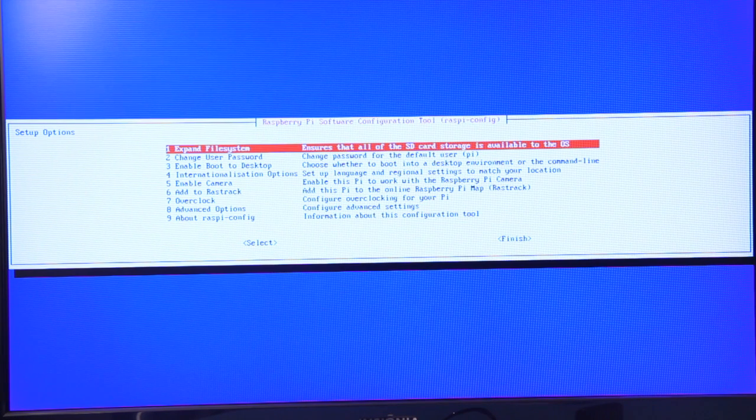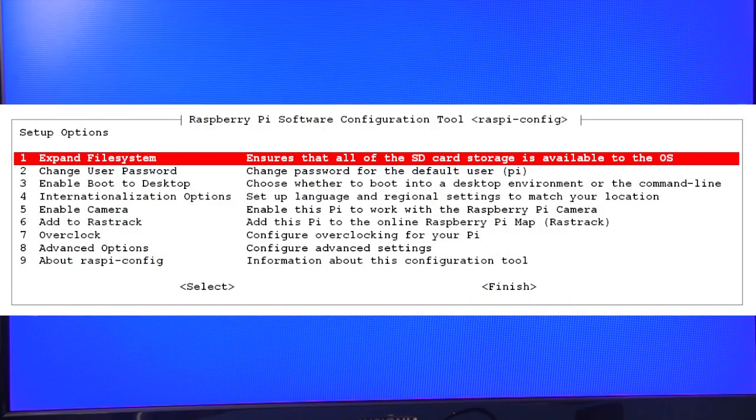First time you boot up, you'll see the configuration tool menu. Be aware that the mouse is not active and that the up, down, left, and right arrow keys need to be used to navigate the menus. Enter is used to select things. So let's set up some configuration settings for the Pi.